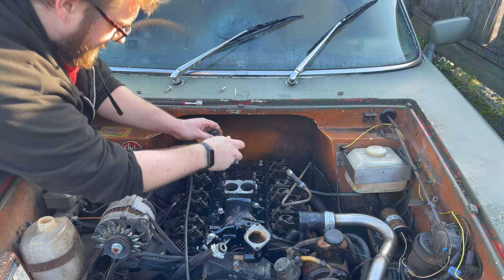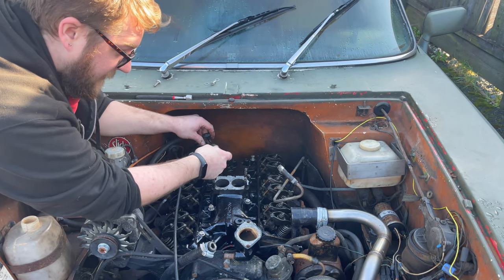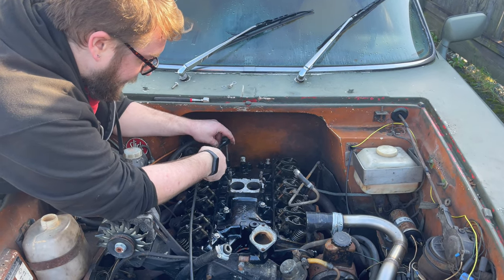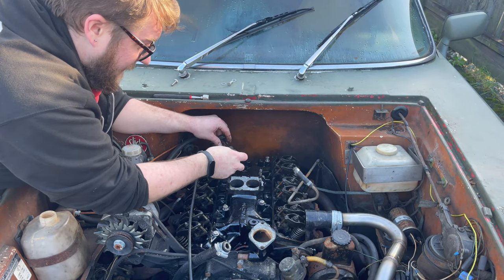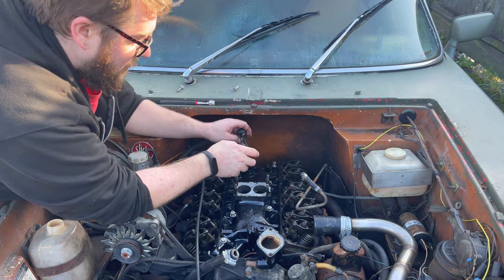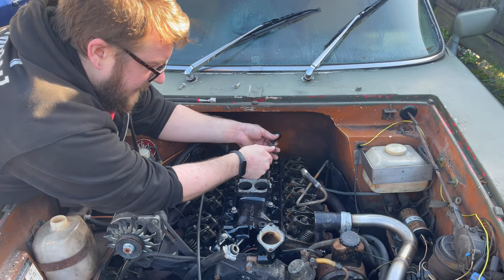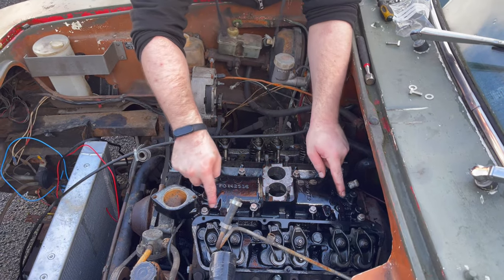What else is there to do? The carburettor, of course — we've got a new one. We've got the 38 DGMS to go on, meaning it has a manual choke instead of an automatic choke, which bypasses all of that piping and looks nicer. It's brand new. This car had a problem with the way it ran before — it would surge if you were holding it in a gear, which most people would say is probably down to a vacuum issue.